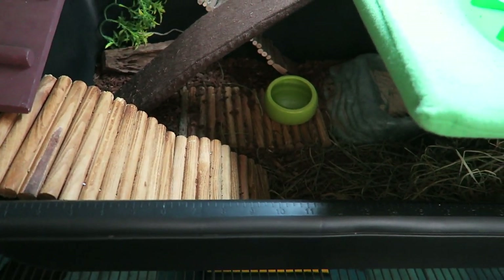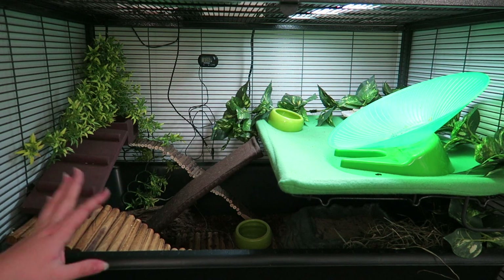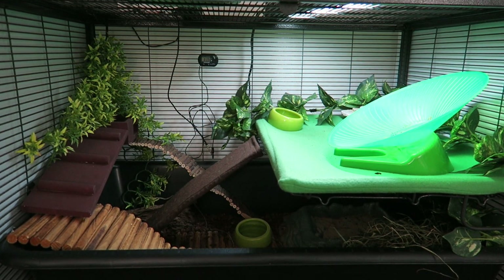So I'm going to do a deeper spot clean today because it's been a little while since I've done one. I'm going to take the loft down and everything like that and just get everything cleaned up. Let's do it.